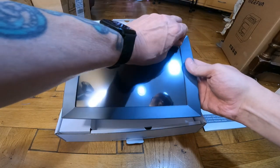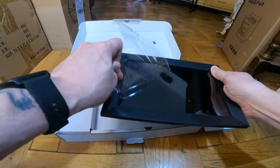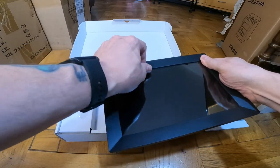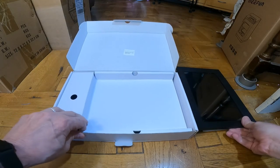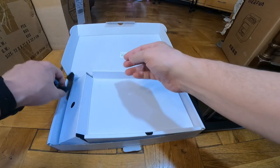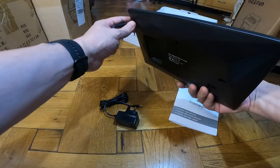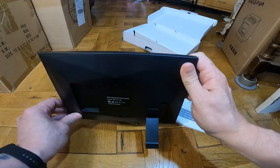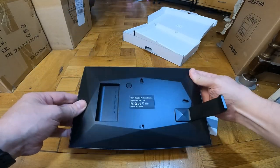I'll take off that screen protector. There we go — let's see what else we get in the box. There's a stand and the power lead. You've got the power connector there, and that's the stand for the back of it. It looks like it can go in different positions — this way or that way. It sits upright and it's got a hole for hanging it on a wall, plus the power port.